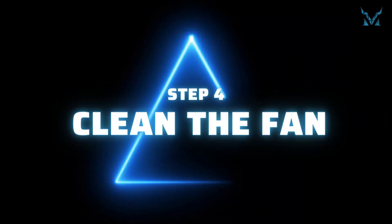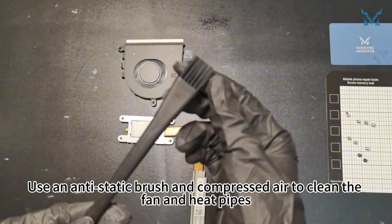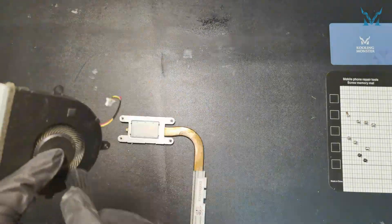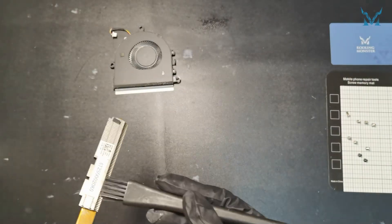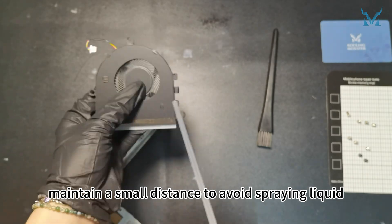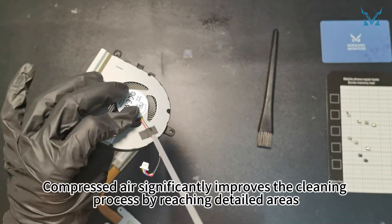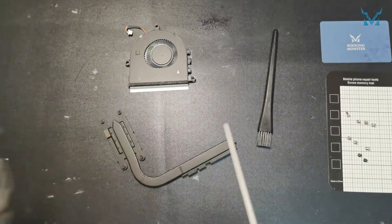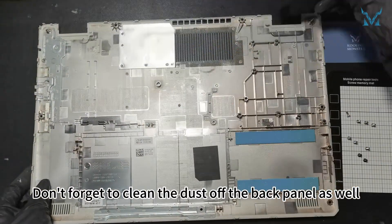Step 4: Clean the fan. Use an anti-static brush and compressed air to clean the fan and heat pipes. When using compressed air, maintain a small distance to avoid spraying liquid. Compressed air significantly improves the cleaning process by reaching detailed areas. Don't forget to clean the dust off the back panel as well.